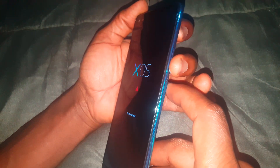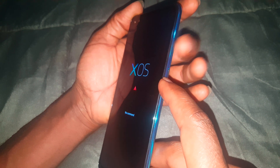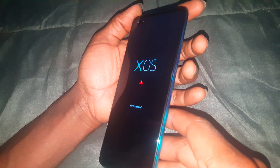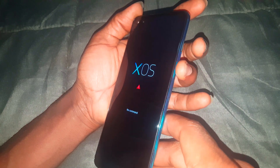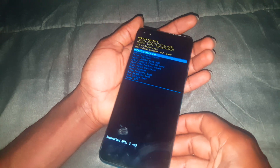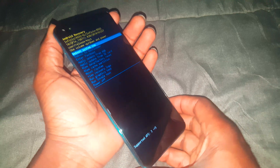So what we have here — you're going to click volume down, then power key, then volume up. You have to click them in a sequence: volume down, power key, and volume up. Then this will take you to the recovery mode, as you can see.